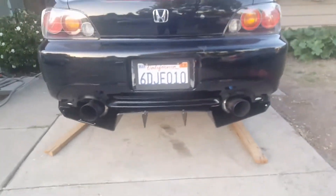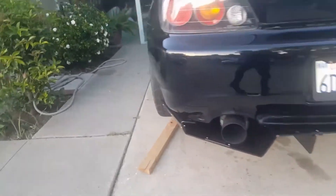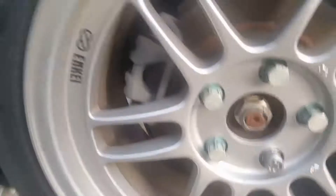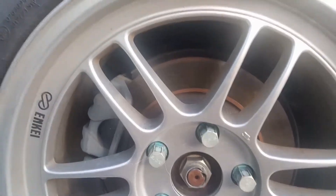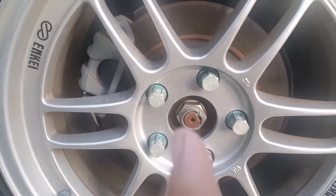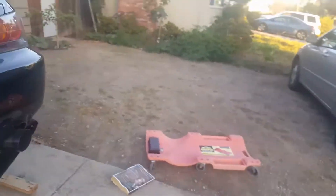I'm basically done, so I'm lowering the car now. In the future, I'm thinking about doing a video on spray-painting my stock calipers and also designing a custom center cap. Those two aren't really in a rush, so they'll probably be future videos. I might also need to adjust the front lip once it's on the ground to see how it sits.